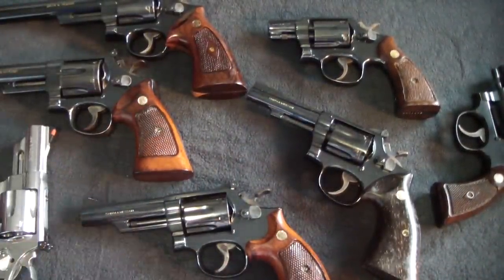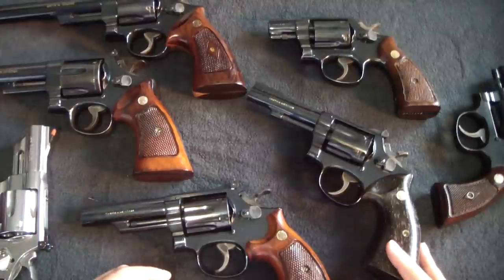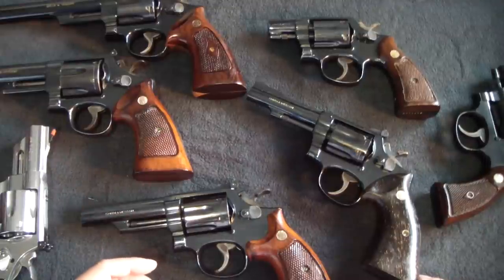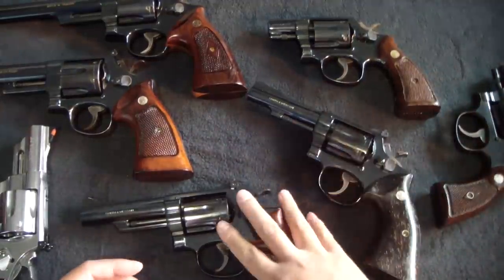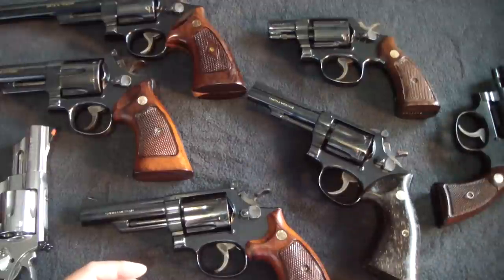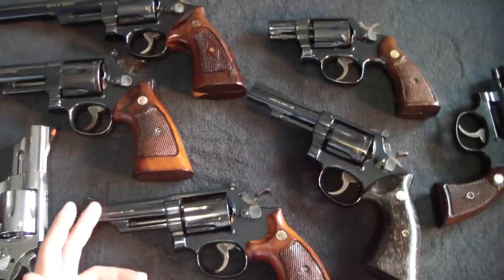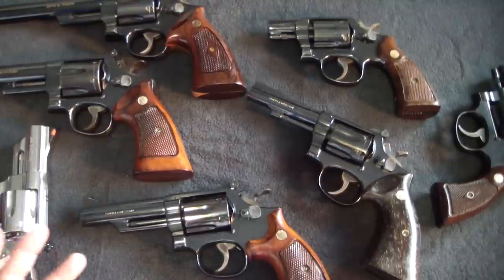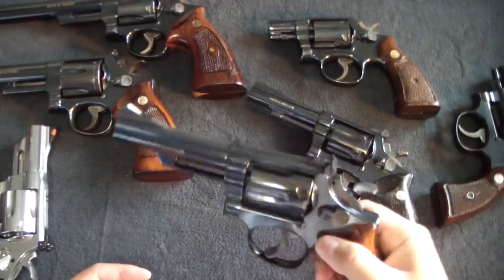What I mostly have are K-frames and N-frames. I don't have a J-frame anymore — I used to have a Model 36 but let that one go. The Model 10s, 15s, and 19s here are all K-frame. A K-frame is a great size — kind of like a Glock 19 in terms of size. A K-frame with a four-inch barrel was really the ultimate gun of its time.